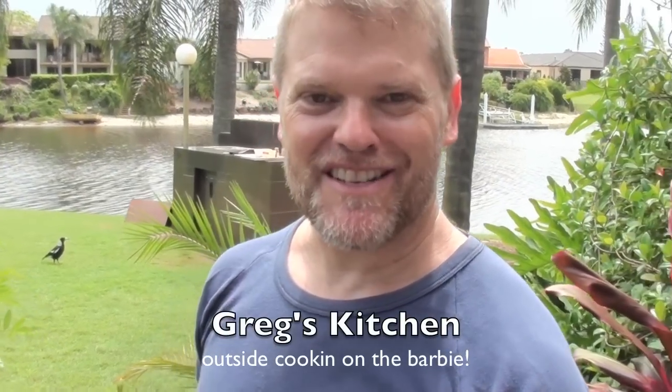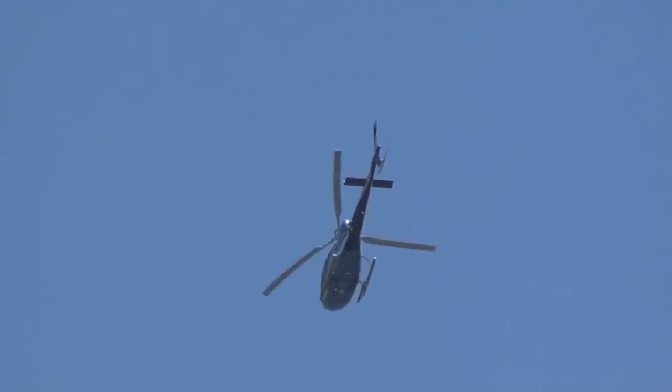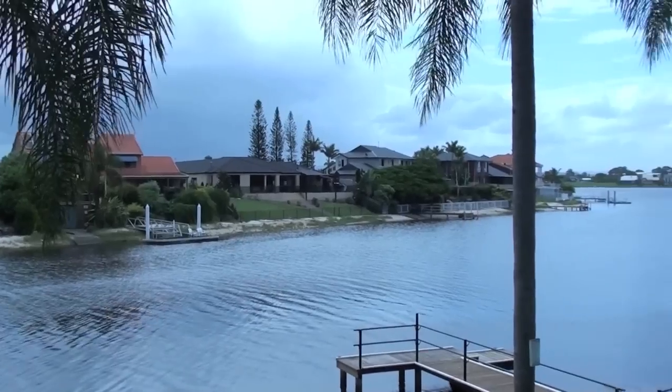G'day guys, Greg's Kitchen time once again and welcome to the beautiful Gold Coast. Now if you're anything like me you don't have anything sweet in the house because sweetness means calories and calories are something that this body of a god does not need because you will bulk weight on when you've got sweet things hiding in the house.